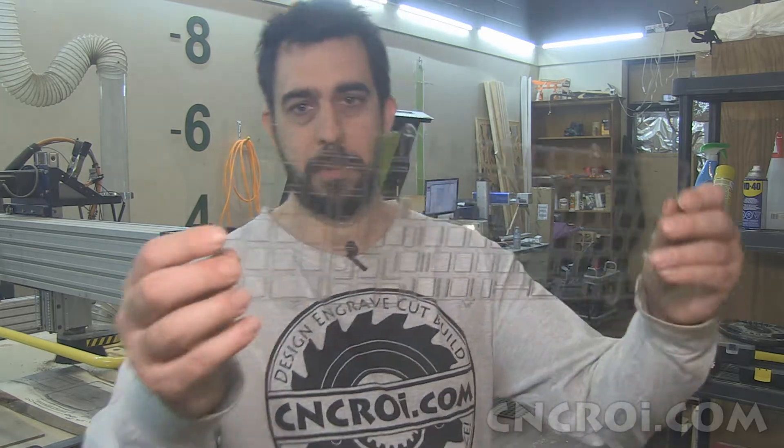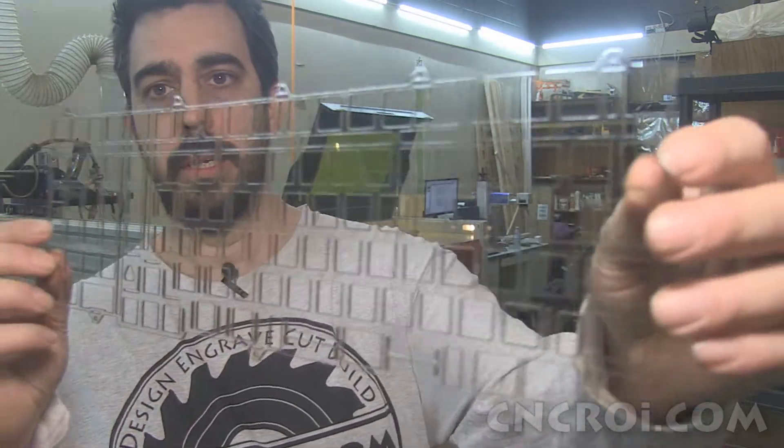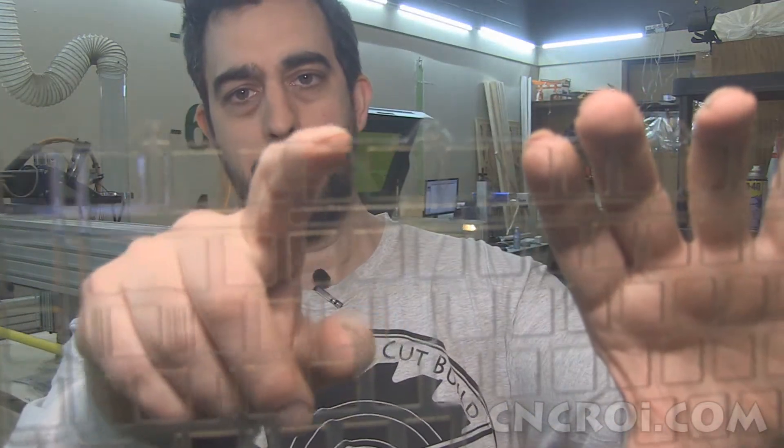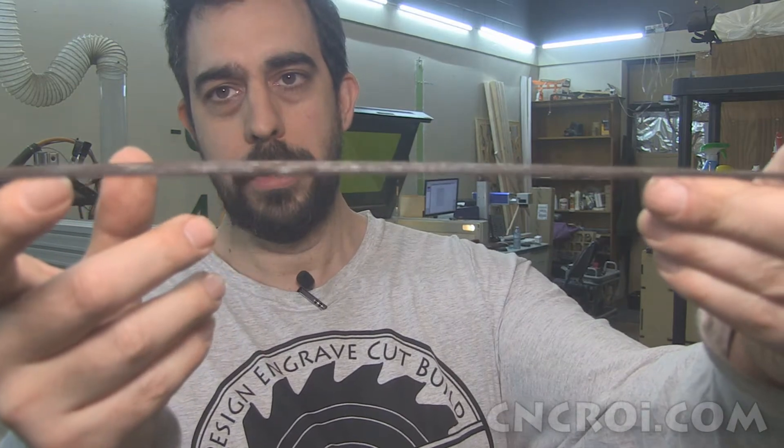Now in this case here we have a piece of polycarbonate, colored, at a pretty good tolerance. And for this project here specifically, we sent it off to the customer and they said a couple of things are off. The issue is that we didn't account for the amount of material being vaporized. Now when we cut plastic like polycarbonate — this is 0.06 inches thick, or roughly 1.5 millimeters thick — so it's relatively thin stuff, as you can see.